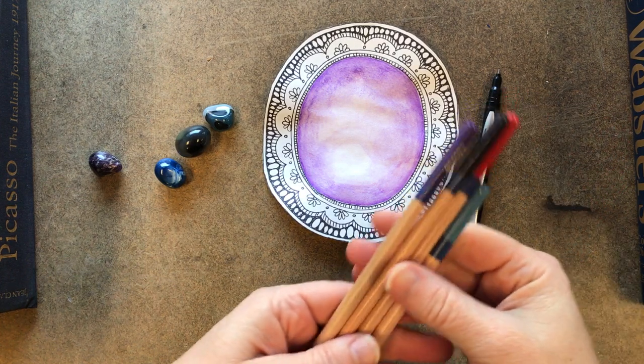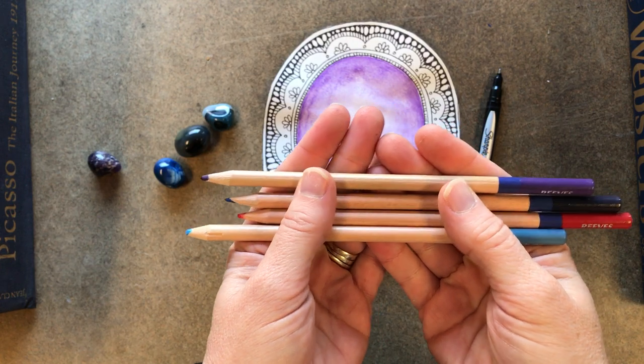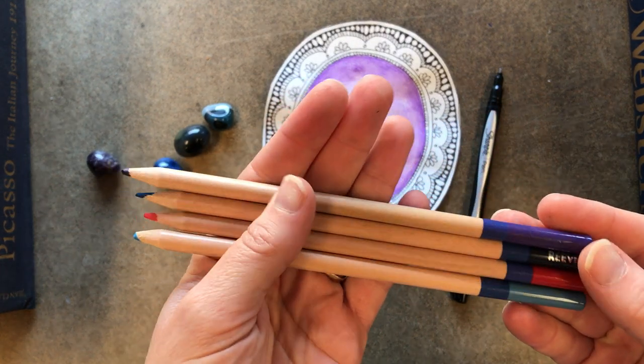In order to do the painting, you're going to want to use some watercolor pencils. These are water soluble pencils.